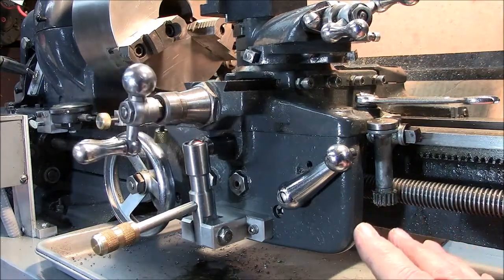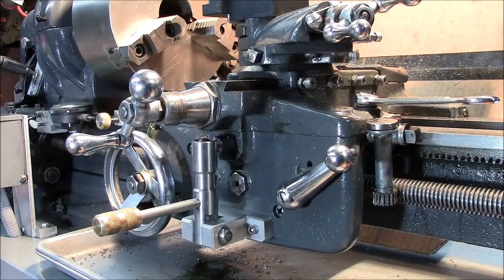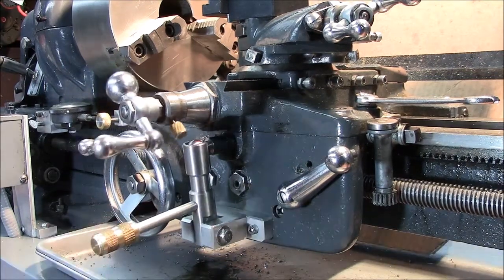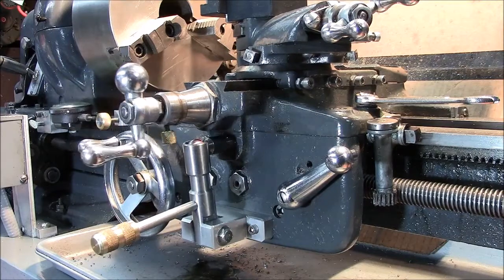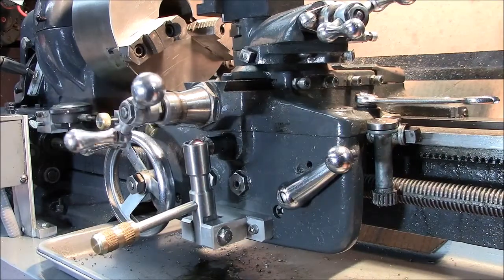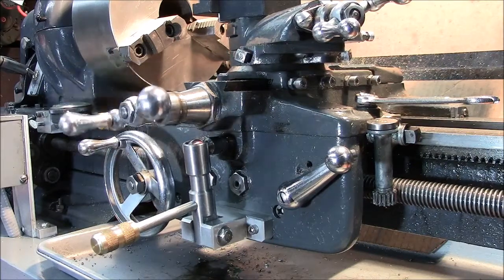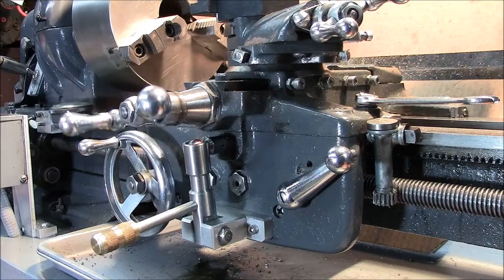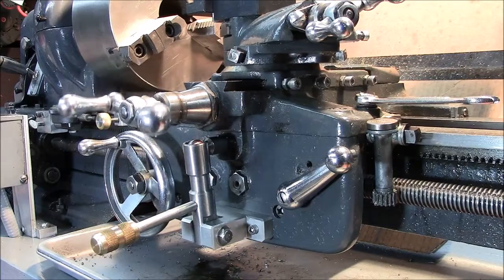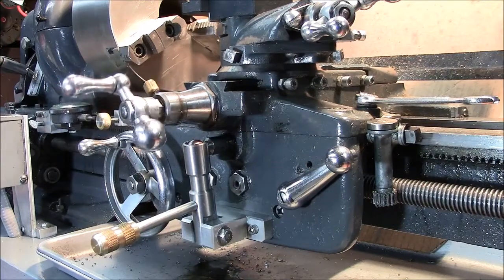As always, keep your head about you when operating machinery. This is a pretty relatively easy project, doesn't take a lot of stock. I made this piece out of aluminum — about three-quarter inch — and milled it up in the mill, nothing fancy. I hope you enjoyed this. If you'd like to see details of any other mod I've made to this lathe, just leave me a comment below. Thanks for watching, I hope you found this helpful, and have a good day.